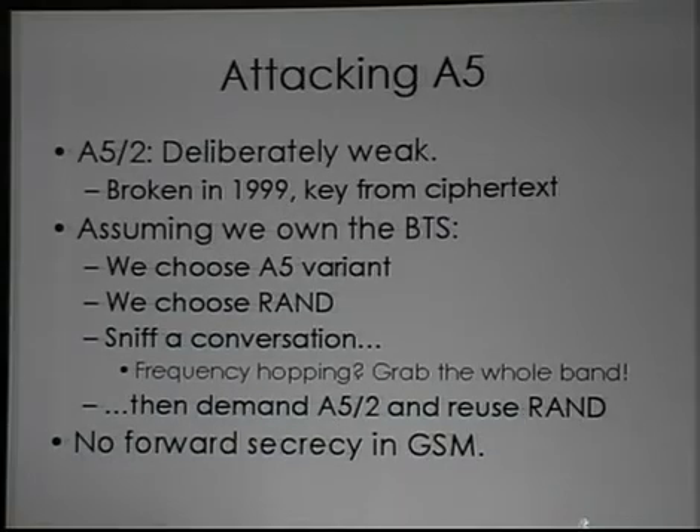How do you attack these functions? A5-2 is deliberately weakened. The year after the Comp128 break was published, A5-2 was broken — so badly that from a few seconds of recorded GSM conversation you can recover the session key from the ciphertext. So assuming we own the BTS, I get to choose which A5 variant we use and I get to choose the random nonce used to authenticate you. I can sniff and record your conversation and recover that random nonce — it's sent in plain text.